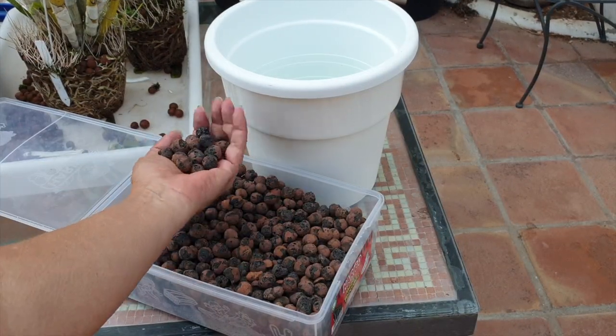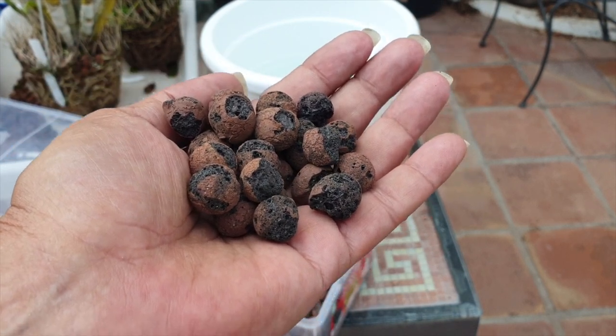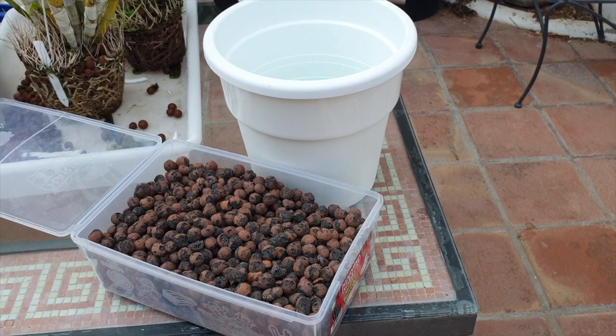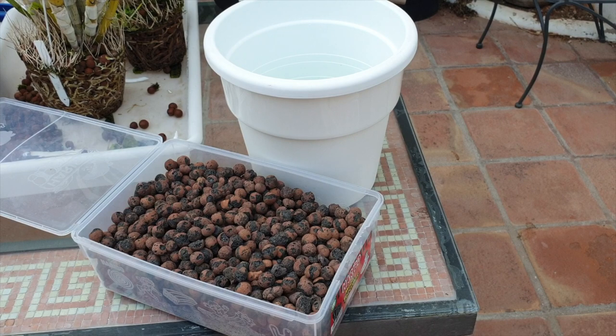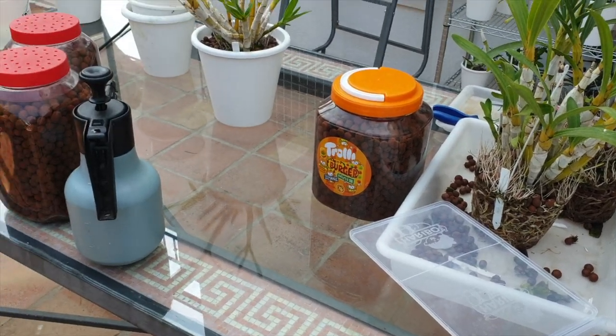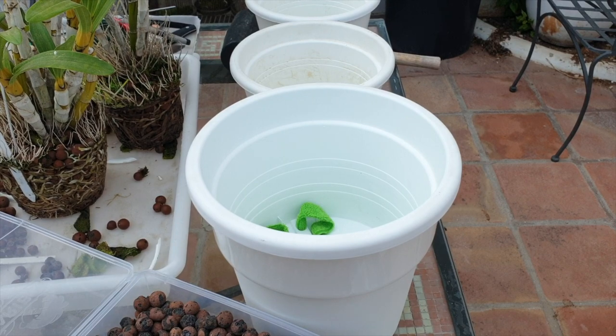Fertilize them and they go into beast mode. I'm using all my nasty, shrapnel-like leca for crocking — I've got a lot of it and I don't want to use that with orchids that are a little bit more finicky around their roots. I've also got a whole barrage of large leca over there. Let's get this show on the road — enough jibber jabber!